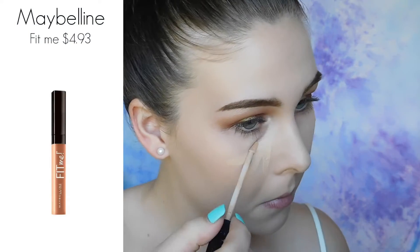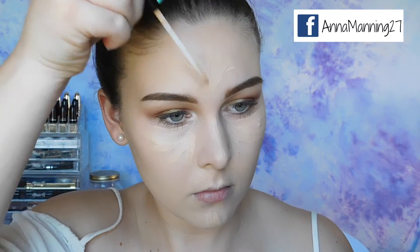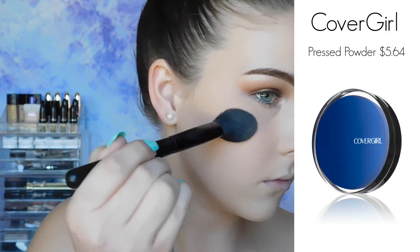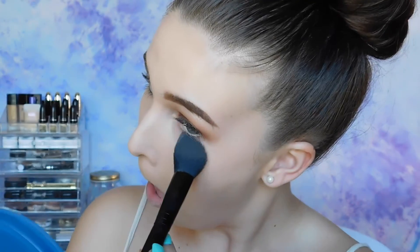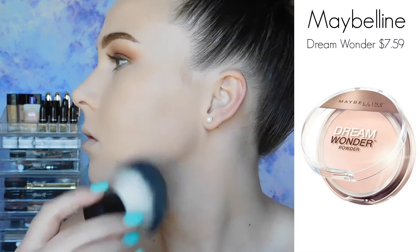I'm using the Fit Me Concealer from Maybelline — I swear, this is one of the best concealers on the market. After blending that in, you want to make sure you set your concealer. I'm using a lighter colored powder on the areas where I concealed and highlighted, and then for the rest of my face I'm just using something a little bit darker.